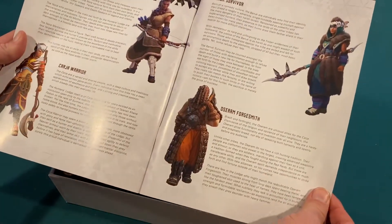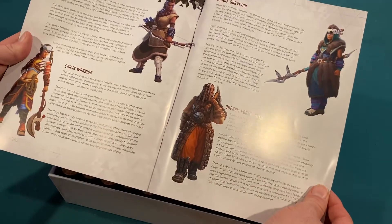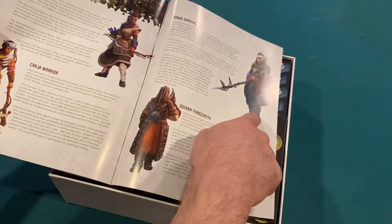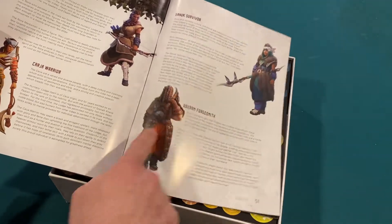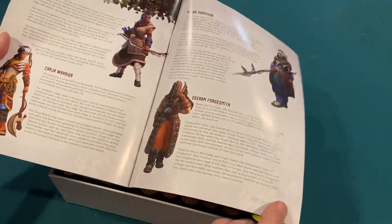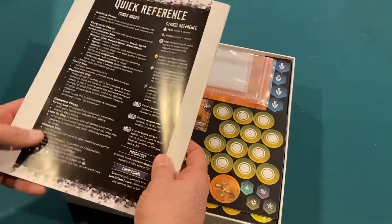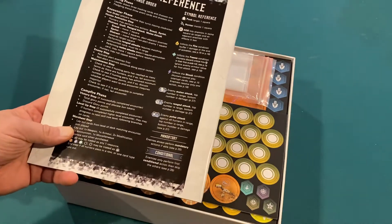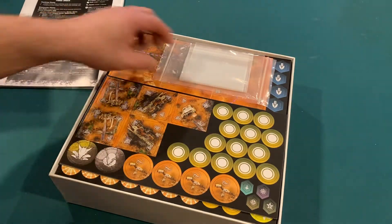Then it tells us who our warriors are. We've got a Nora Marksman, a Karja warrior, a Banuk survivor, and an Osoram forge smith. These are four of the main factions in the video game that you would play. And there is a quick reference on the back of the instruction book, which seems to be the norm these days.